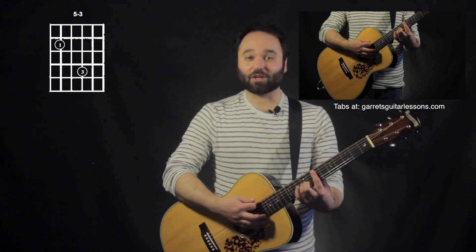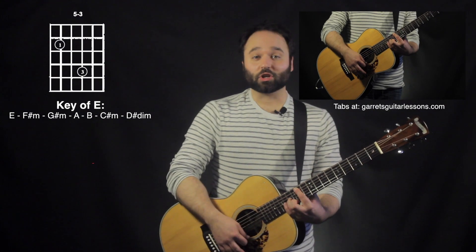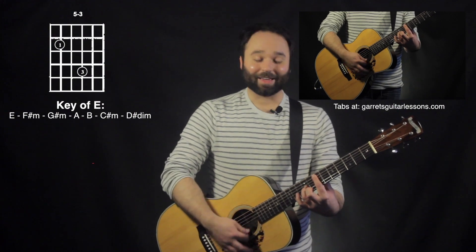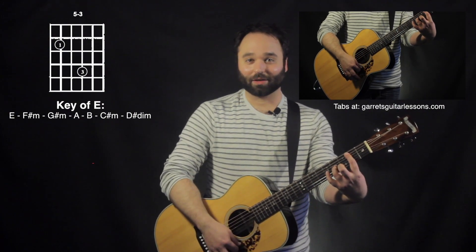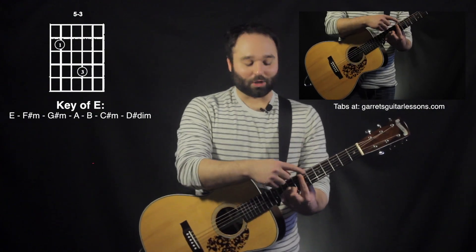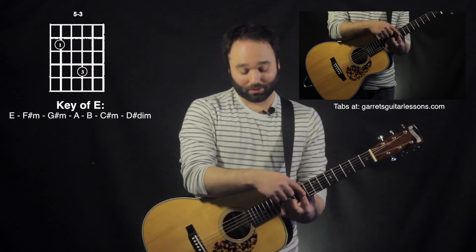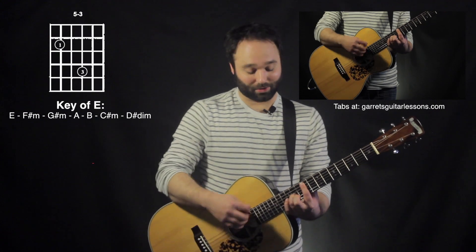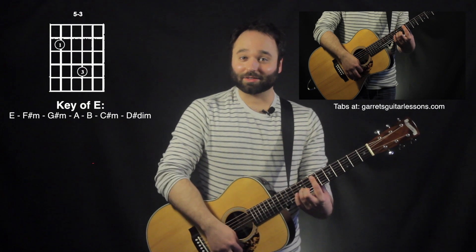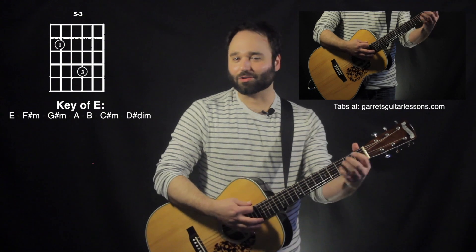What I mean by these two strings open is where the scale includes those two strings. So for example, the key of E: E, F sharp, G sharp, A, G sharp, F sharp, E — or E, D sharp, C sharp, B — and then you can always end on an E note right there. So talking about my first finger: seventh fret, ninth fret, keeping this octave shape, still my two strings ringing at the bottom. Eleventh fret, twelfth fret, eleventh, ninth, seventh — or seventh, sixth, fourth, second, and then just an E.